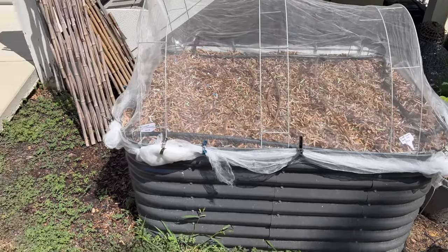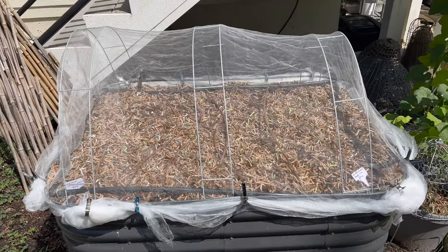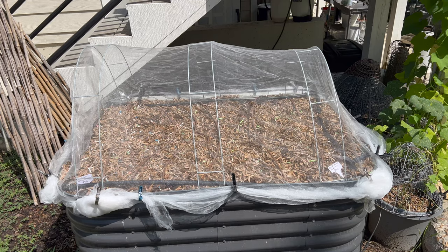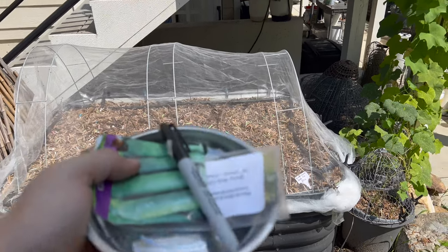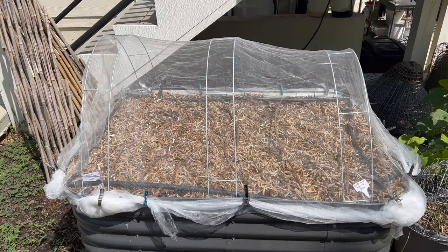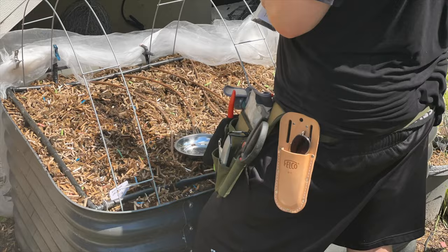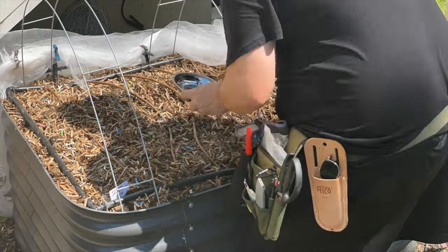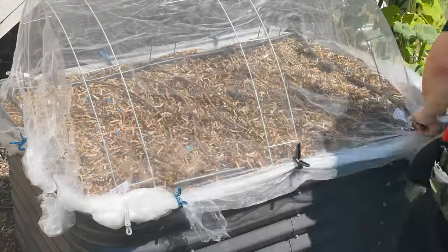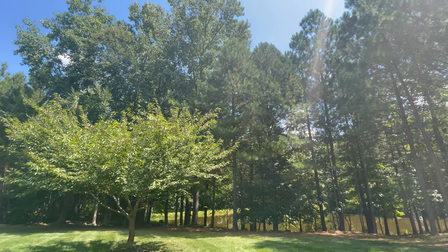Last thing for the week: I found the baby bok choy seeds and I want to plant a few more cucumber seeds — just two or three — to see if I can succession plant this late. That way I'll have more information for next year about how late I can plant my last cucumbers. I'm planting three cucumbers on the edge and six or seven baby bok choy for my mother-in-law in the middle of the bed.